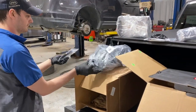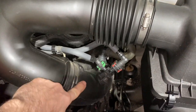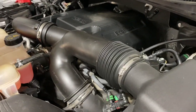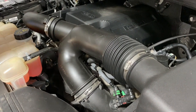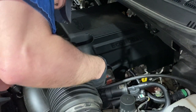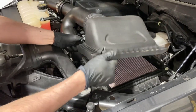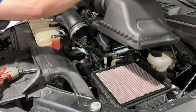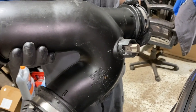Let's start taking the old one out. The first thing we're going to do is remove the stock intake — we're going to loosen this clamp here, this clamp here, and this clamp here, and take it off as an assembly. All the clamps are seven millimeters on this truck. Easy peasy. Also make sure you disconnect the temperature sensor on the back side of the intake tube.